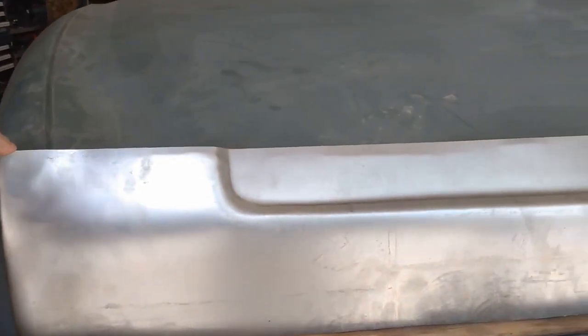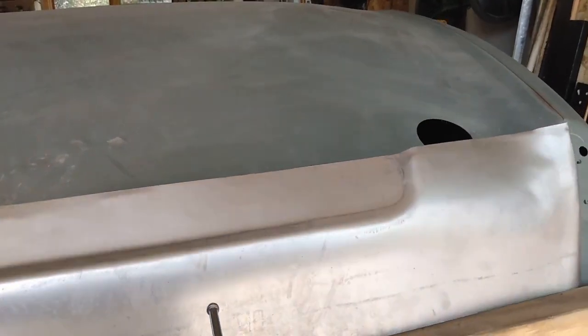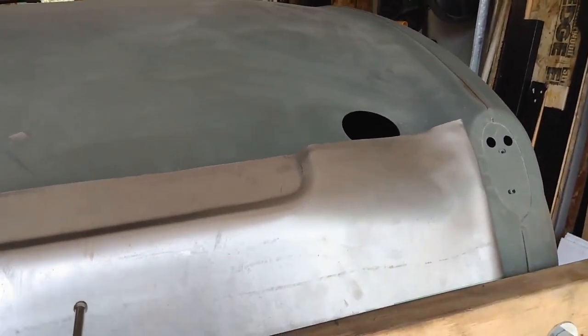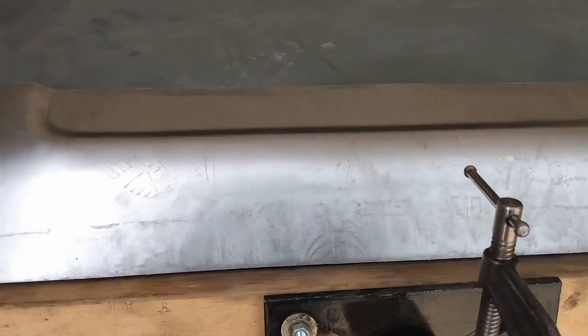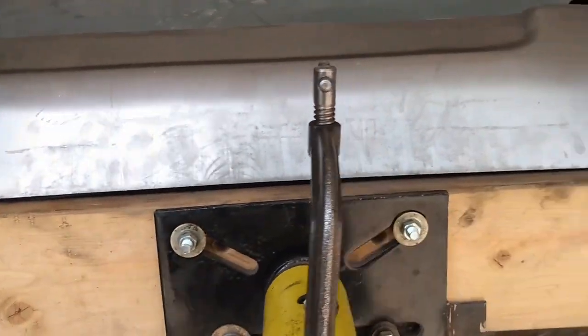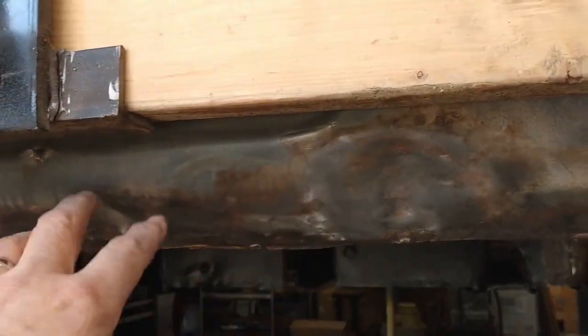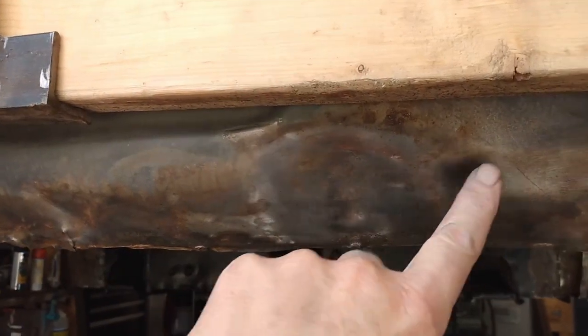So the patch panel for my lower valence arrived today from Frogeye Spares — I'll put a link to his website in the description below. That goes on from basically halfway down the number plate to the bottom of the body here. This is all pretty mangled up, that's why I decided to replace it. There's a big dent in here.